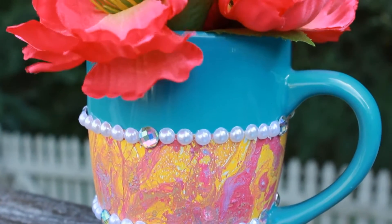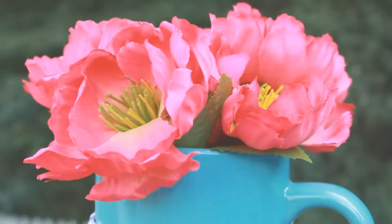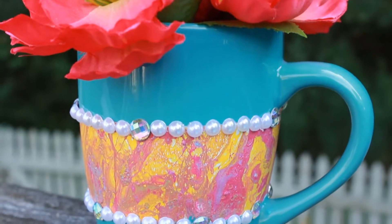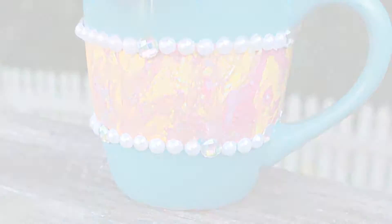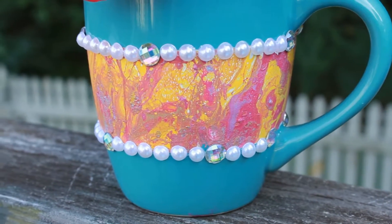Hey guys, it's Amanda, and welcome to my channel. In today's video, I'm going to be showing you how to make this super cute decorative coffee mug using a super simple hydro dipping technique. To do this technique, all you need is a bucket of water, some spray paint, and your creativity. So if you would like to see how I decorated this coffee mug, then please keep watching.